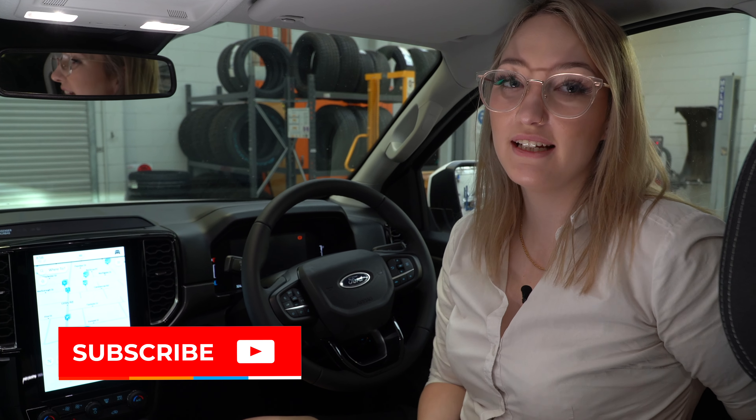That was all the different driving modes in your Ranger XLT. If you do have any more questions please leave them below and I will make another video on them. And don't forget to like and subscribe to our channel.